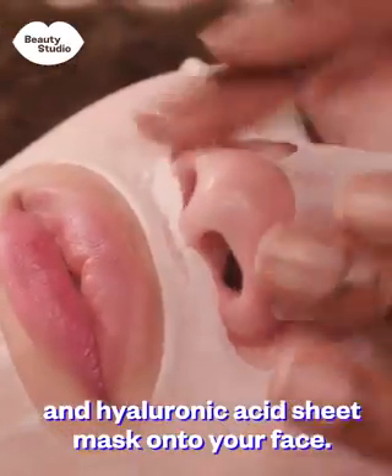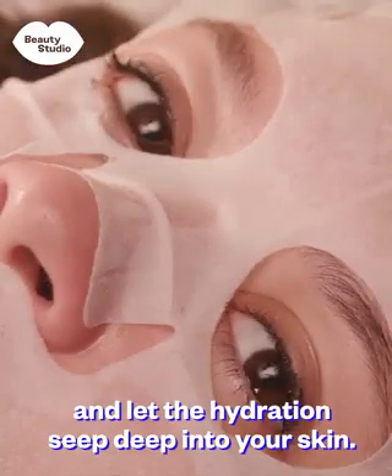Place a soothing aloe vera and hyaluronic acid sheet mask onto your face. Relax for 10 to 15 minutes and let the hydration seep deep into your skin.